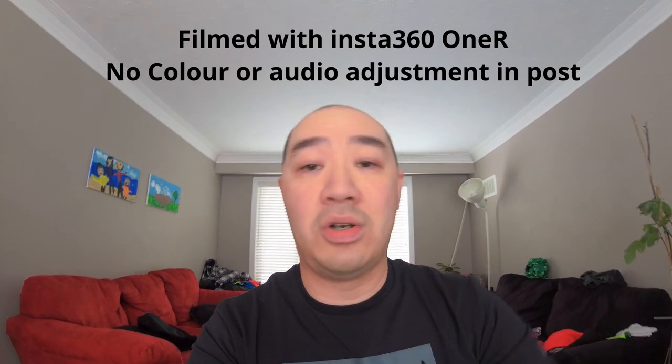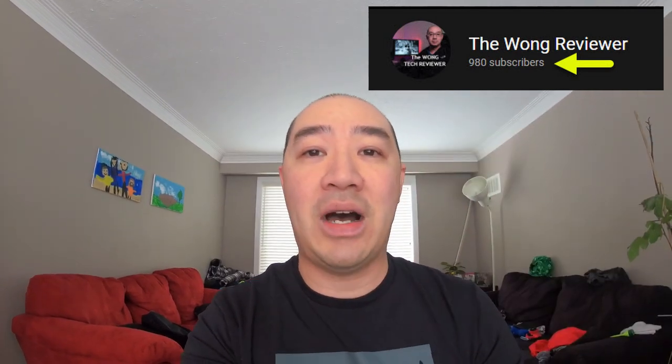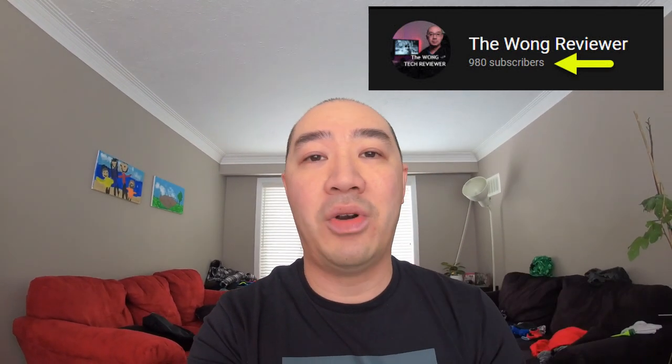Right now it is October 21 and I am this close to reaching 1,000 subscribers — I've only got 20 more to go. So if you haven't done so already, please consider subscribing to my channel.